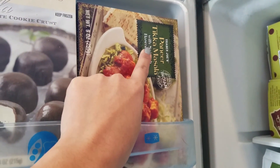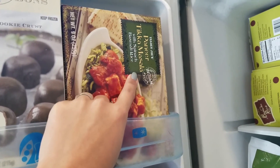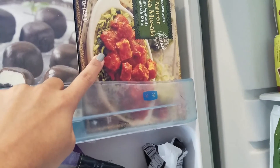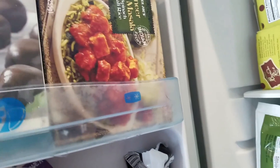Saag paneer. If you guys have a Trader Joe's where you live, try this one out — it's super highly recommended. It comes with basmati rice and spinach, and it's vegetarian — no meat.